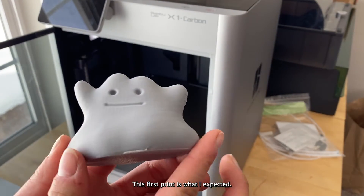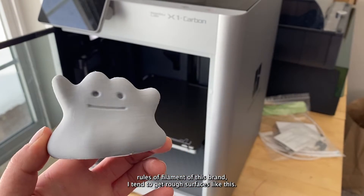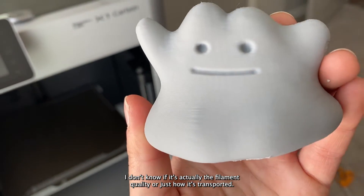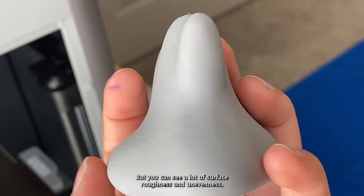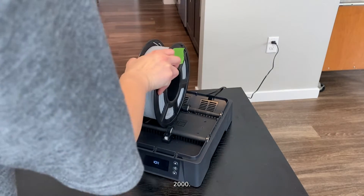This first print is what I expected. Even with new rolls of this brand I tend to get rough surfaces like this. I don't know if it's actually the filament quality or just how it's transported — maybe it's not sealed well — but you can see a lot of surface roughness and unevenness. Now I'm just going to put this in the Polyphemus for four hours, dehydrate it, and then print the same G-code again and we'll see how it looks.